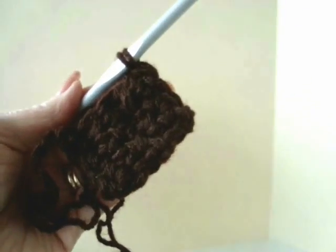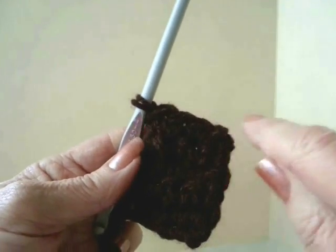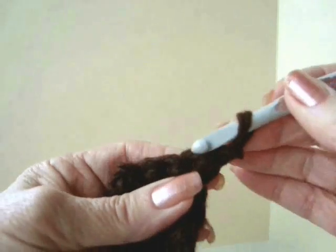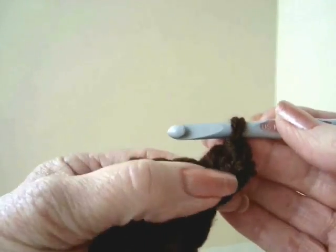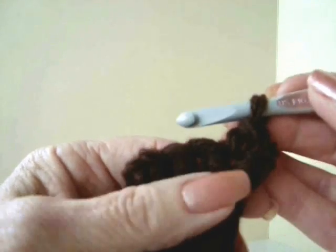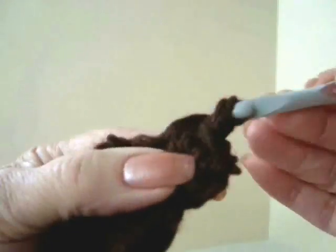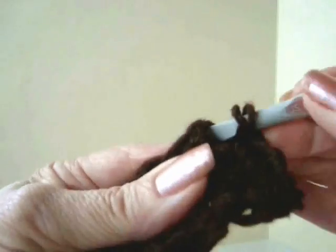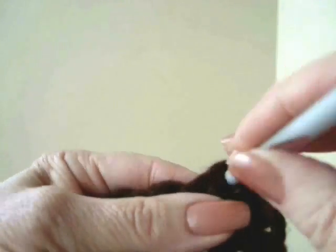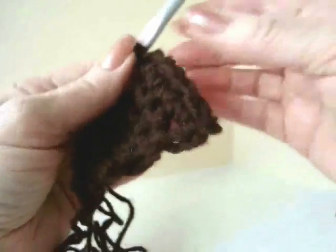I've measured and that's about 2 inches long. Now I'm going to make this wider across the front part of the foot. Chain 1 and turn. I'm going to make 1 single crochet in the first stitch, which is the stitch that we would normally skip, then single crochet across the row, and make 2 single crochets in the last stitch. So you're starting to get wider here.